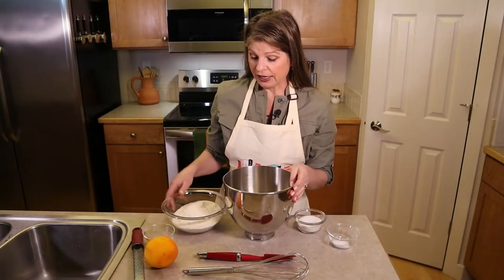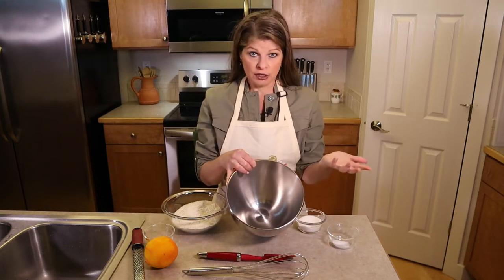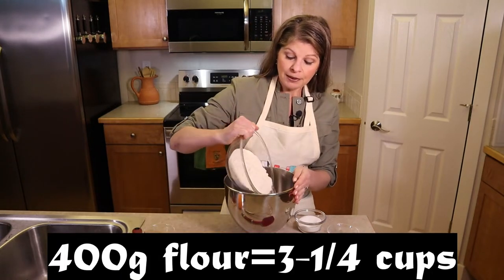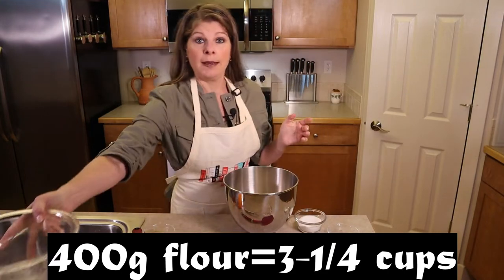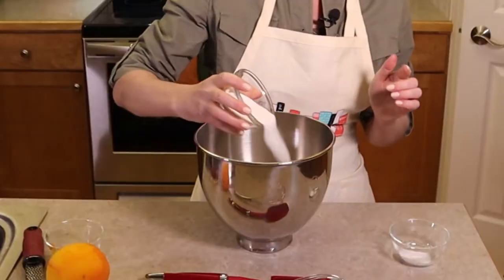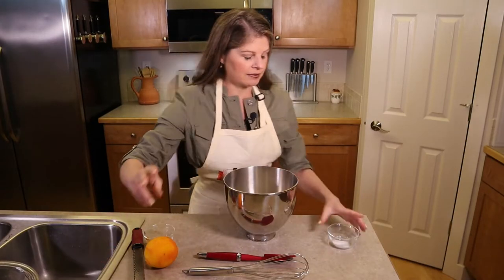Now it's time to mix the dry ingredients. In the bowl of a stand mixer — or a regular large bowl if kneading by hand — add 400 grams of flour, which is about three and a quarter cups. Add the remaining sugar from the 75 grams we measured (we already took out one tablespoon for the yeast activation).